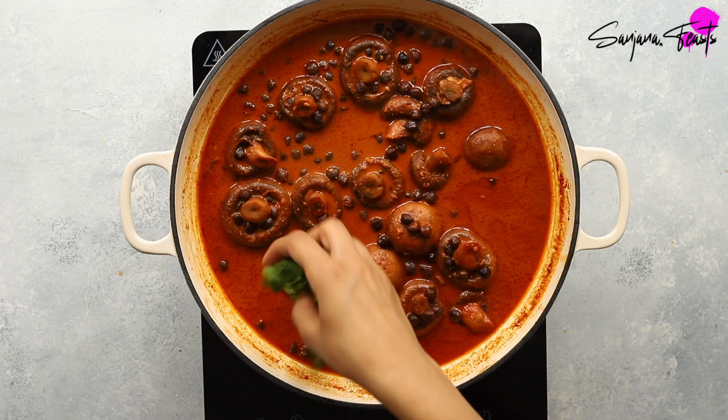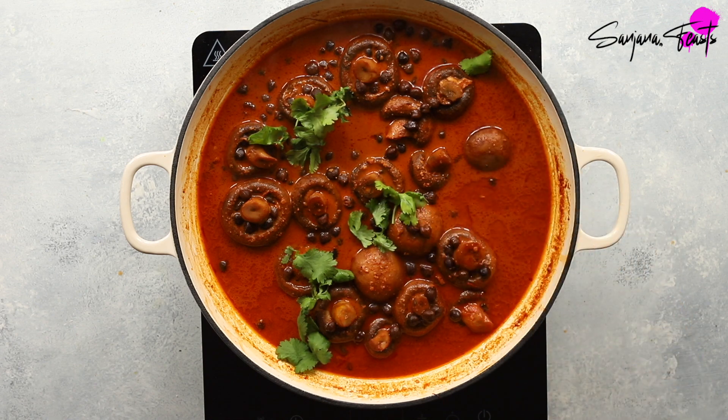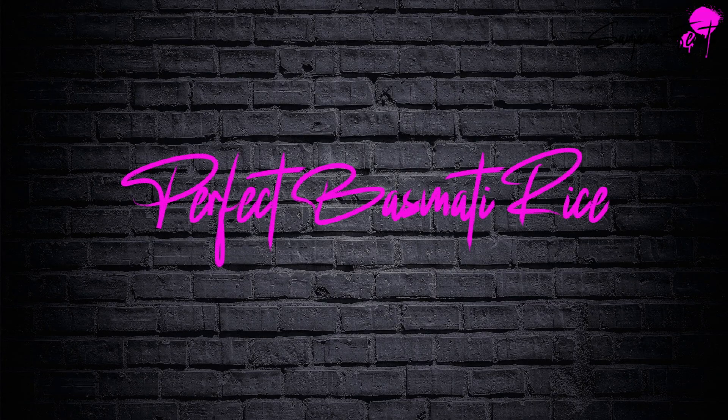Garnish with fresh coriander leaves and serve. Here's how to make perfect fluffy basmati rice to serve alongside your Rogan Josh.